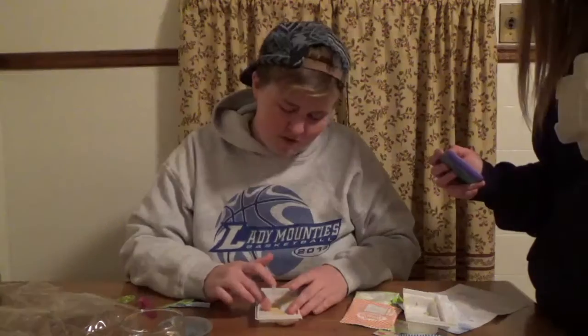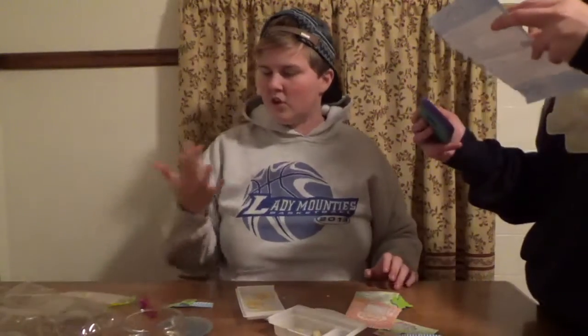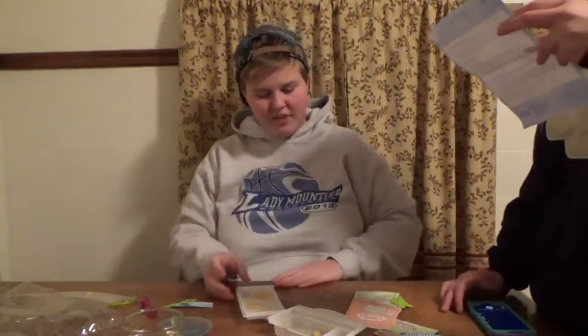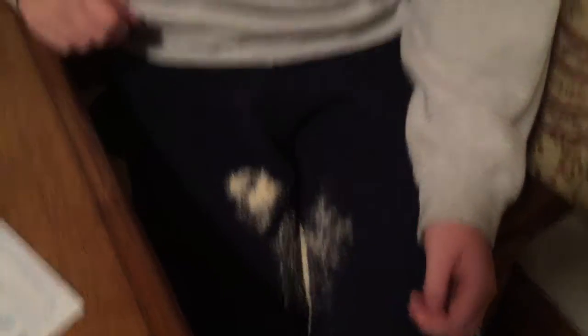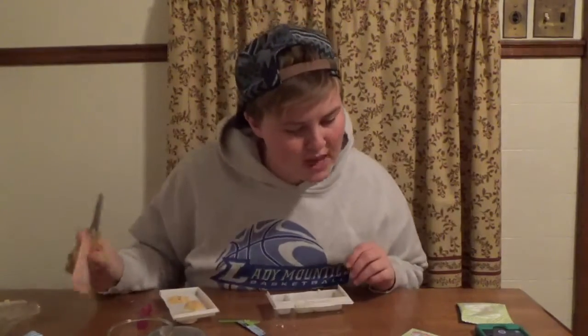I just mold it. This is for six and up - I feel like it's for 50 and up. Okay, now what you're gonna do is cook it for 15 seconds. Just like this. Can you please get it?